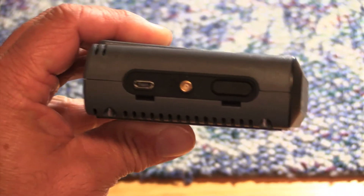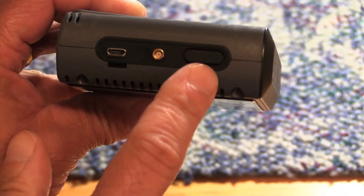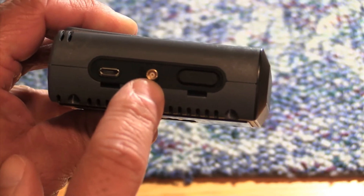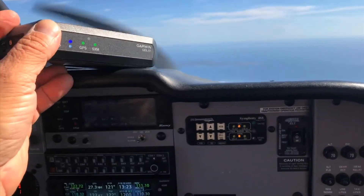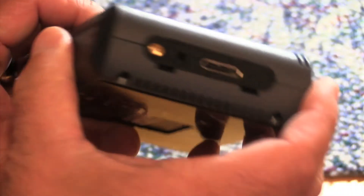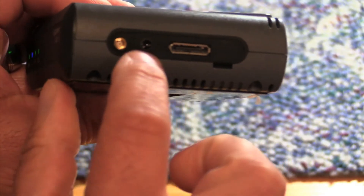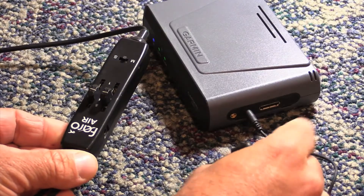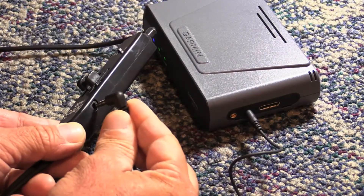The controls on a GDL-51 are minimal and limited to a power button on the left side of the case. There's also an input for an optional SXM antenna, but in our trials, the GDL-51 had pretty good reception without it. The right side of the case has an input for an external GPS antenna and an audio output port for piping SXM entertainment into a headset that doesn't have Bluetooth.